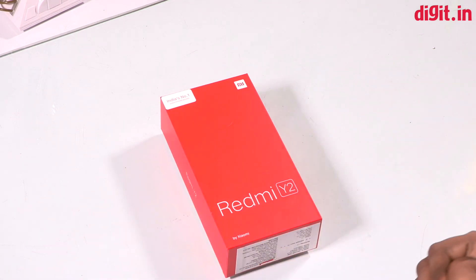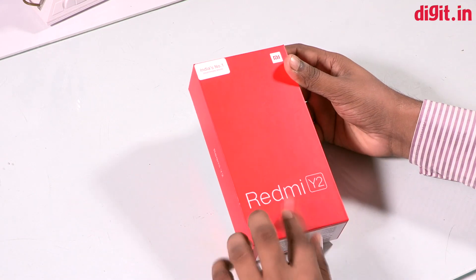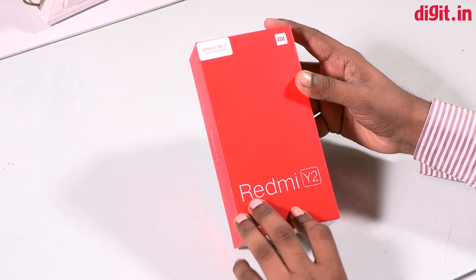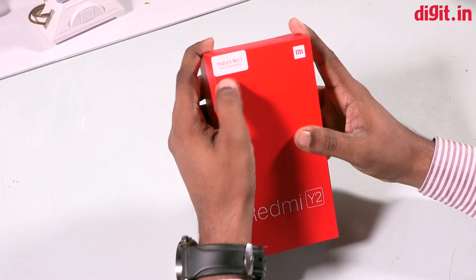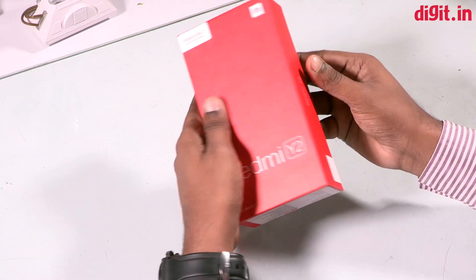Welcome to Snetra. This is the Redmi Y2. This device is Snetra and this is the series. This is Redmi Y2. This is India's No.1 Smartphone brand. You can use Snetra.